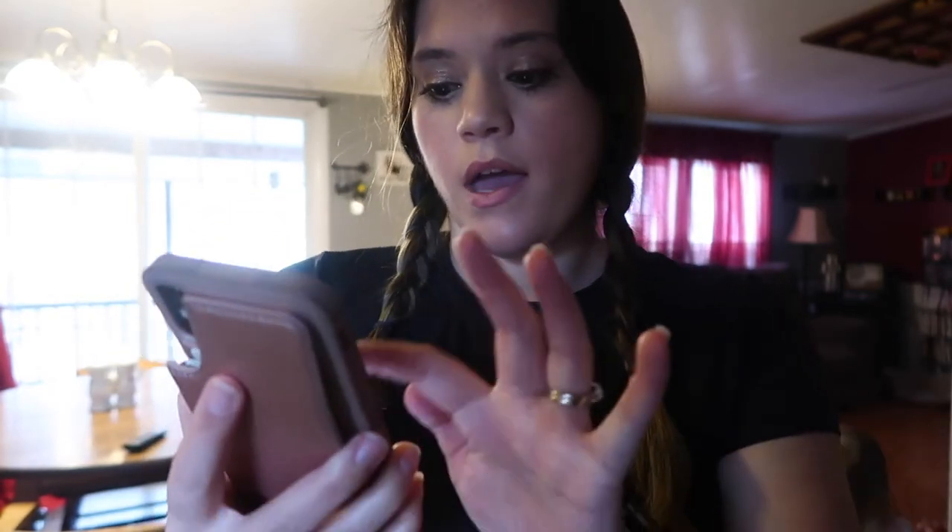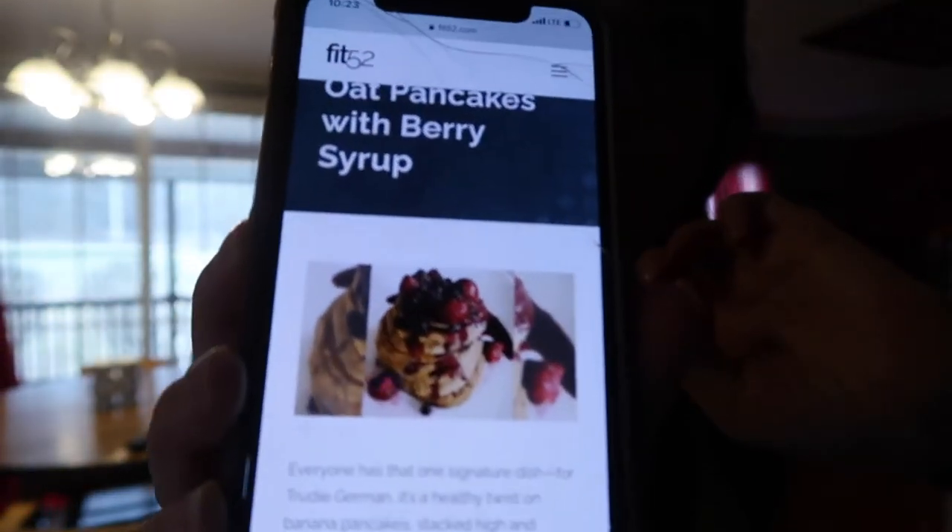Okay, so I would just like to say that this is not very pretty, but it smells absolutely amazing. This is one serving according to the recipe — prep time 20 minutes, total time 20 minutes, serves one. This recipe is from the Fit52 website and it's Trudy German's signature recipe: banana oat pancakes with berry syrup. Her picture looks a lot better than what mine turned out to be, but she's probably perfected it — this was my first time. She even put a tip at the bottom of the page that she prefers to make her pancakes small so that flipping them is easy.